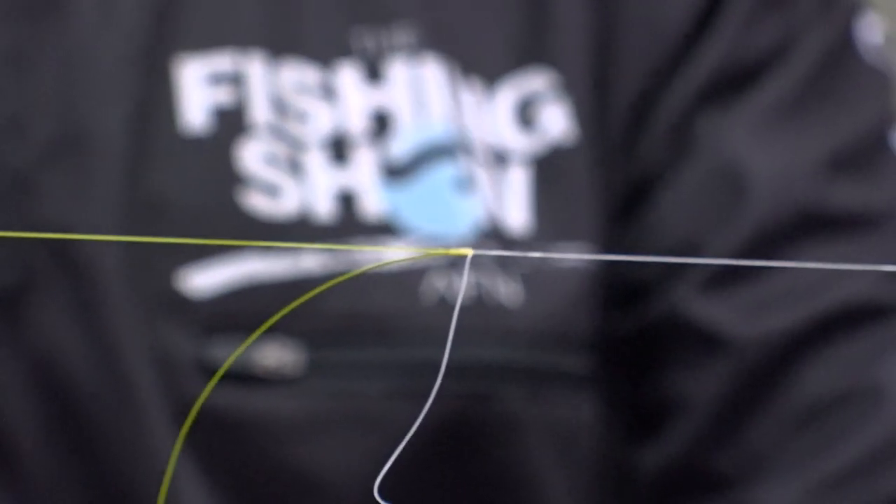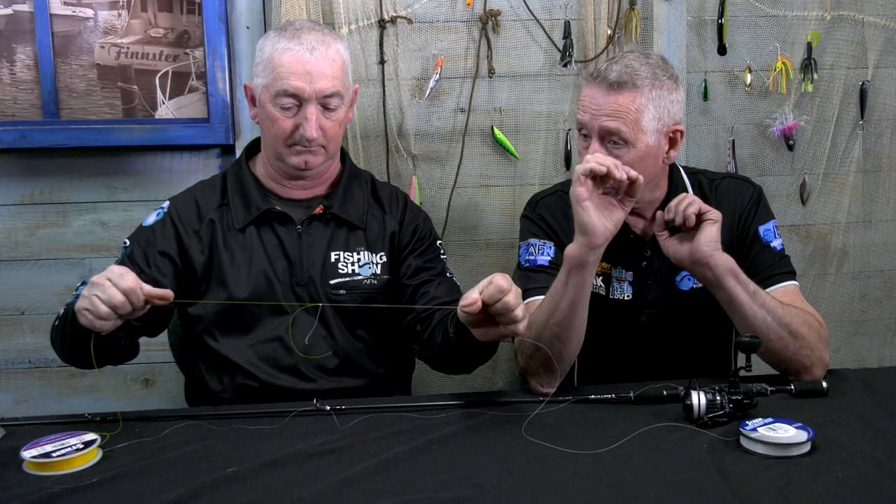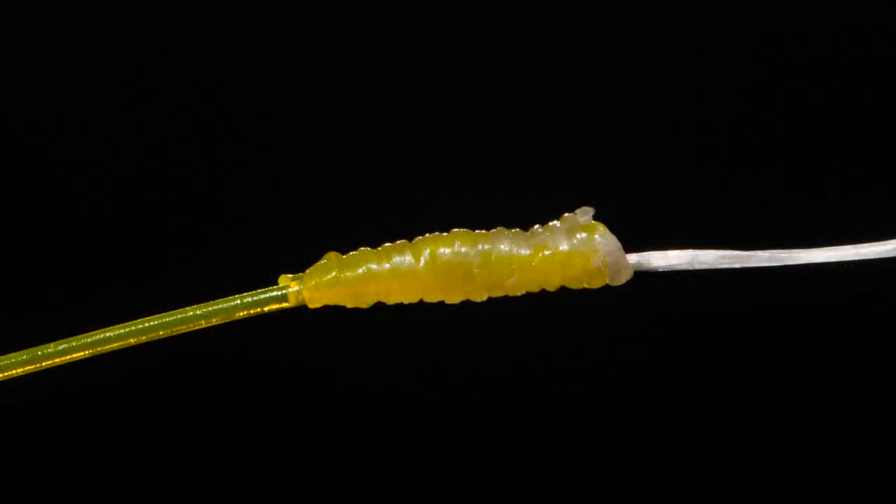And if you look at that closely, that is just one awesome, neat knot. In fact, it's probably neater than an FG. Let's keep it straight. Take care.